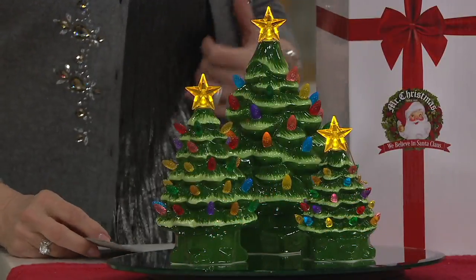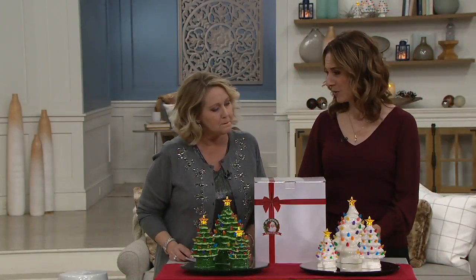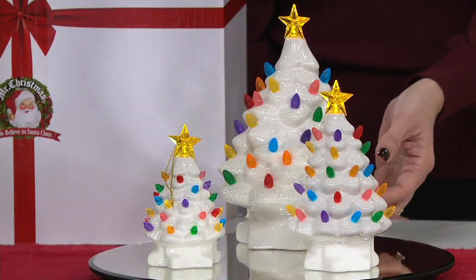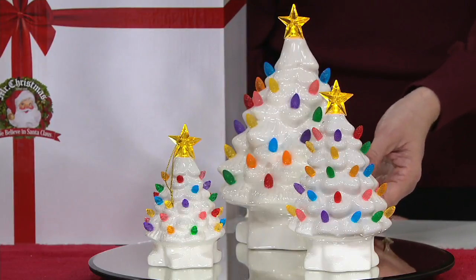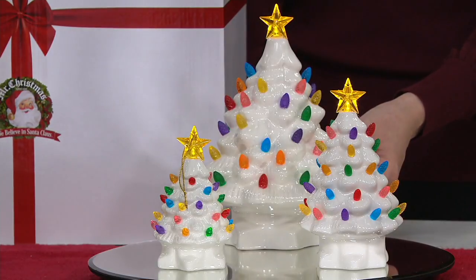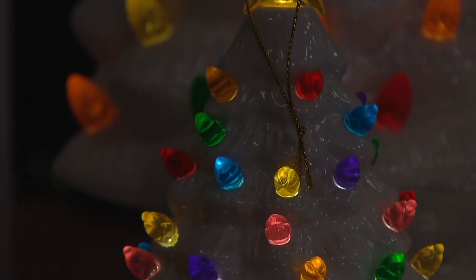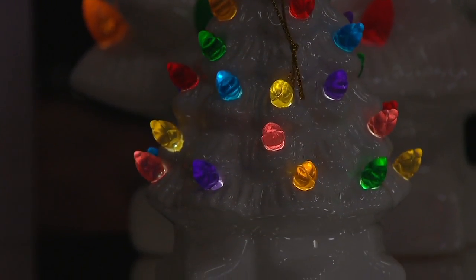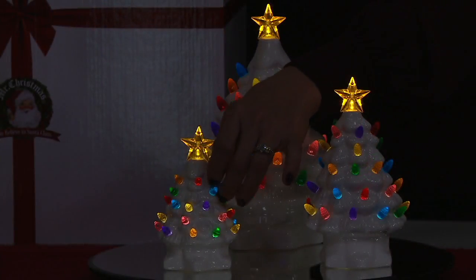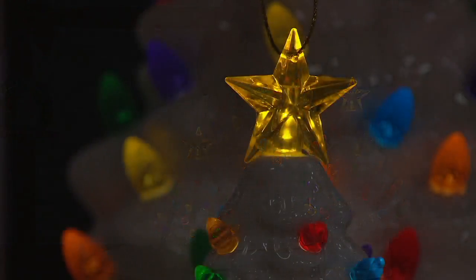Andrea Corbeau is here bringing us our seasonal decor. These are from Mr. Christmas — we know and love them for bringing us these nostalgic trees. They've been around since 1933. They are a third-generation family-owned company, and the nostalgic tree is one of those classic pieces. Everyone has a story about the nostalgic trees. The green and the white were two customer favorites this year and were so popular.